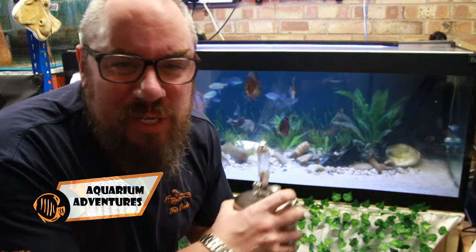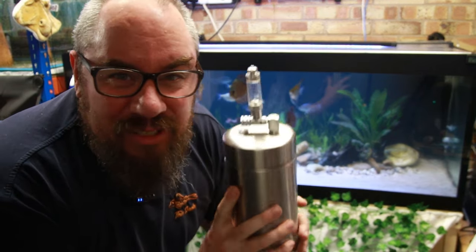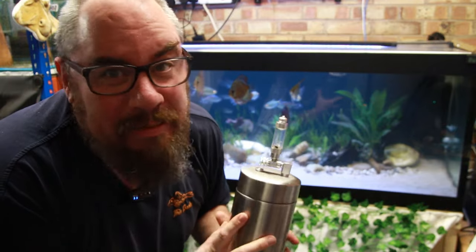Hey everybody, welcome back to the channel. Nice to see you again. Today we're going to get this tank set up. We're going to be using CO2 with a new CO2 thing and we're going to be talking about the benefits, pitfalls, what works, what doesn't. Let's get into it.